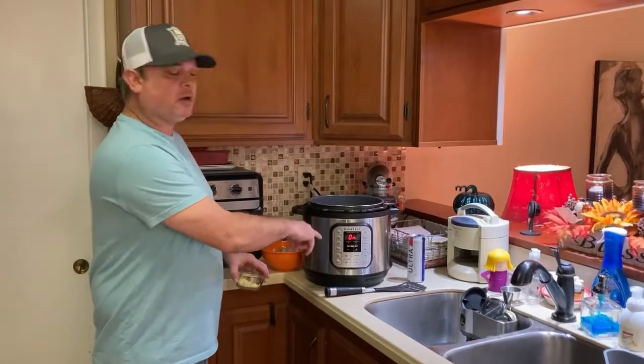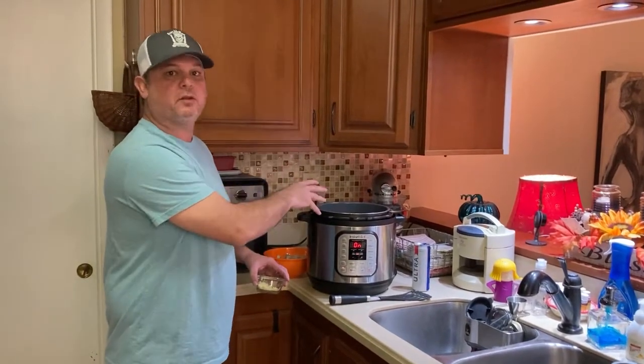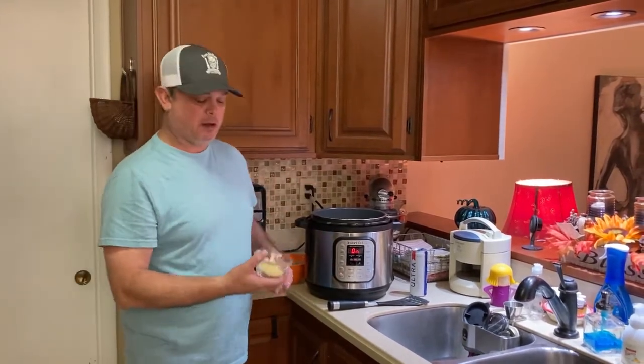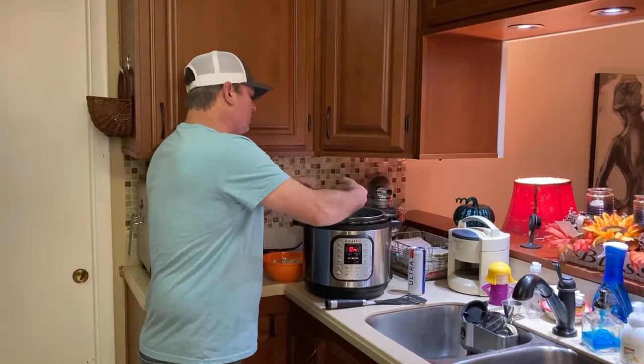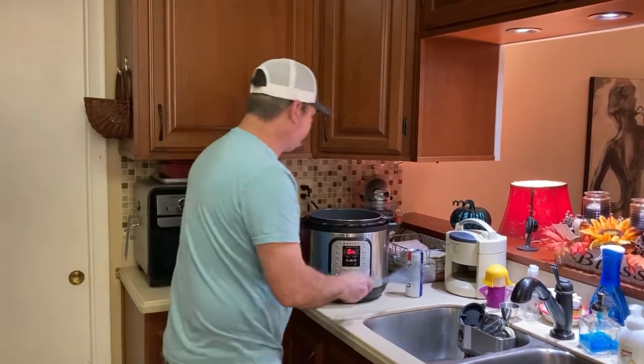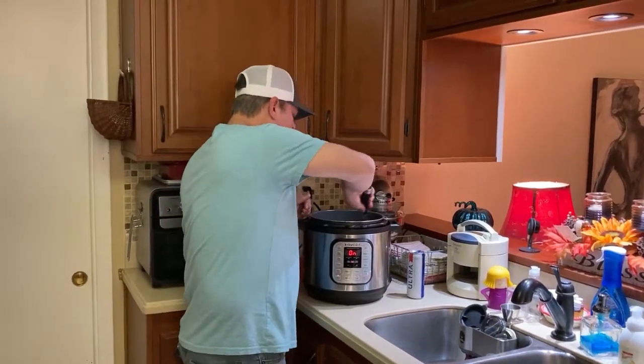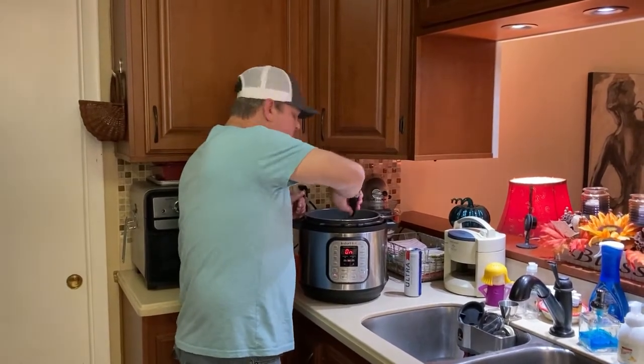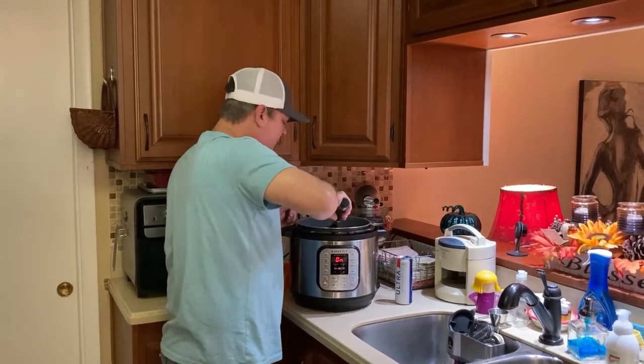I turned on the sauté function and added six tablespoons of butter, saving the last two for the linguine. I've got my five cloves of garlic minced and in there. I just want to get that good and mixed up in the butter — that smell, boy, that smells good!